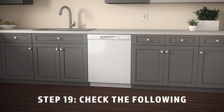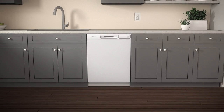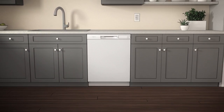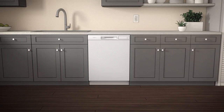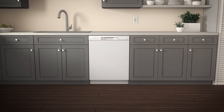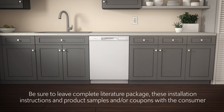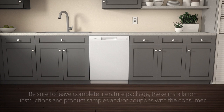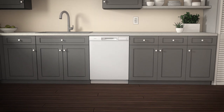Check the following as a final precaution. Be sure the tub trim doesn't interfere with the door. The dishwasher is square and level at the top and bottom of the cabinet opening. All four legs of the dishwasher are firmly in contact with the floor. The drain hose is not pinched between the dishwasher, the cabinets, or walls. Last but not least, make sure the owner has everything he or she needs when you're finished with the installation. Be sure to re-watch this video, or consult the installation guide, for any remaining questions or troubleshooting.